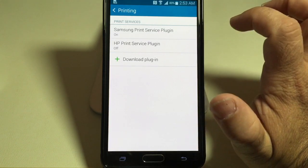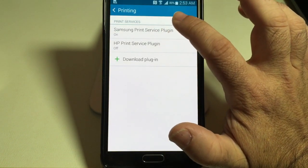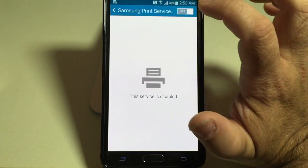Now Samsung immediately, because it assumes that you're going to have a Samsung printer, is going to have this feature that says Samsung Printer Service Plugin on. I'm going to turn that off because I don't have a Samsung printer.